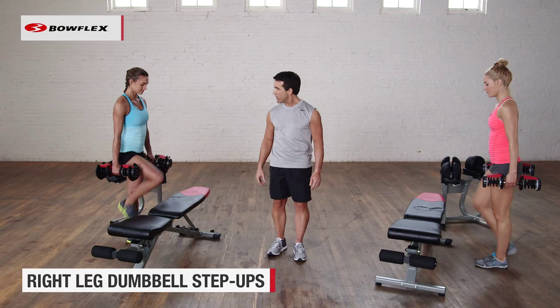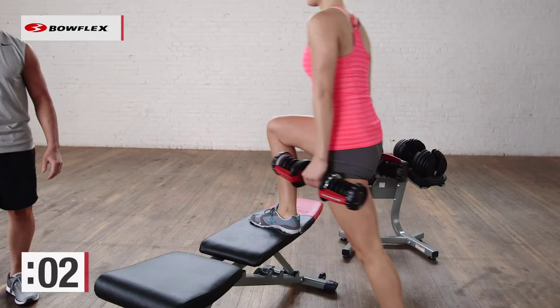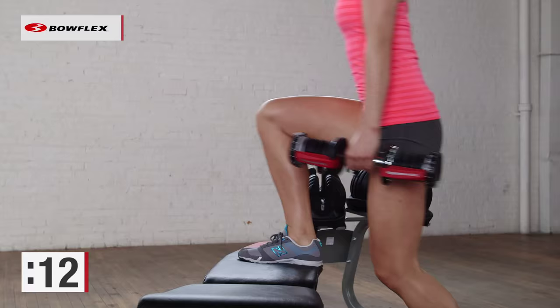Switch legs. The other leg comes up and stays up — 30 seconds. Really drive from the heel; you're really working those glutes, really toning those legs. This is also a great sport-specific exercise. If you're training for any sport, this is an exercise you want to do.